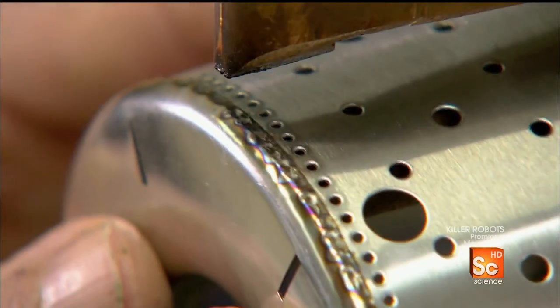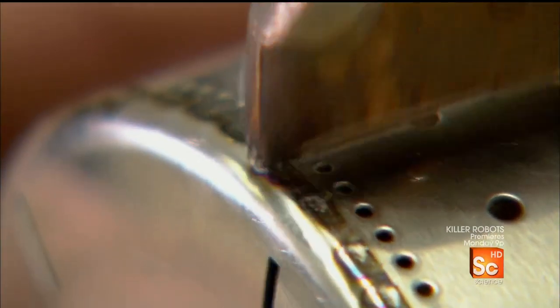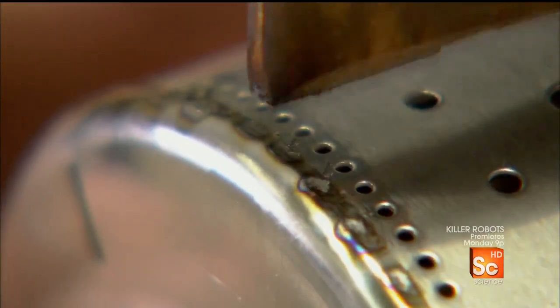Next, a worker laser welds the seams of a steel canister, creating what looks like a large can with holes. This is the jet engine's combustion chamber, where a mix of fuel and air will be ignited to drive the turbine.